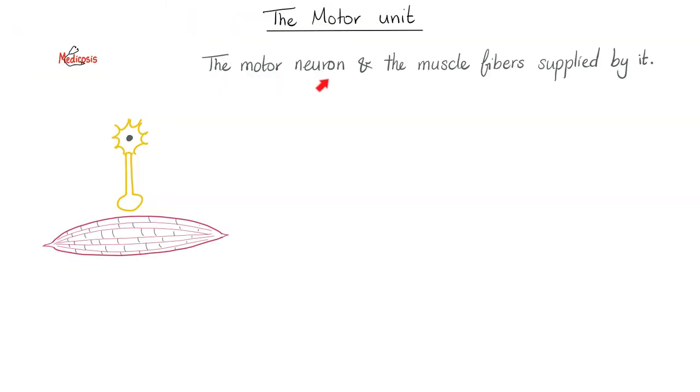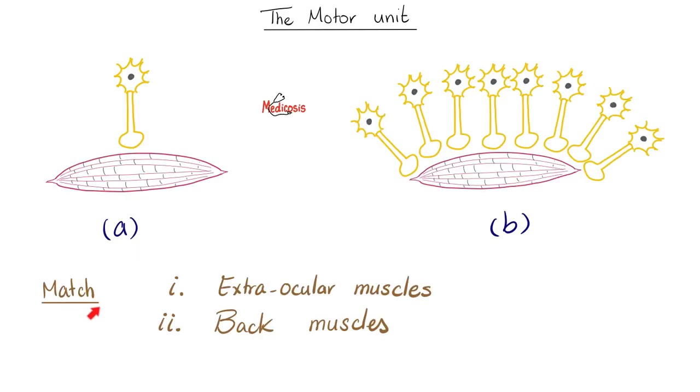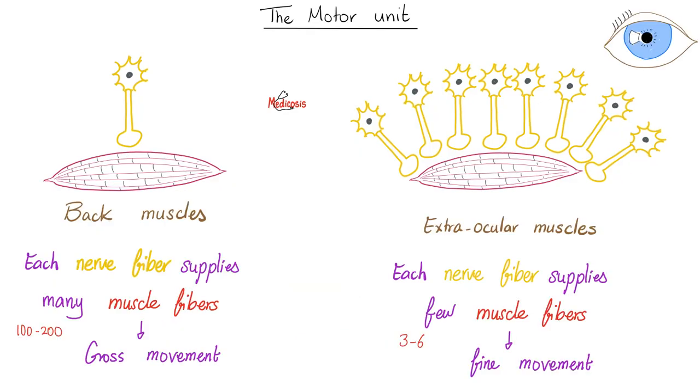The motor unit is the motor neuron and the muscle fibers supplied by that nerve fiber. Consider two motor neurons: one for extraocular muscles, one for back muscles. The extraocular muscles need fine, precise movements, so each nerve fiber supplies only about 3 muscle fibers. In contrast, back muscles have each nerve fiber supplying about 200 muscle fibers — that's why you cannot perform fine movements with your back muscles, even if you're Cristiano Ronaldo.